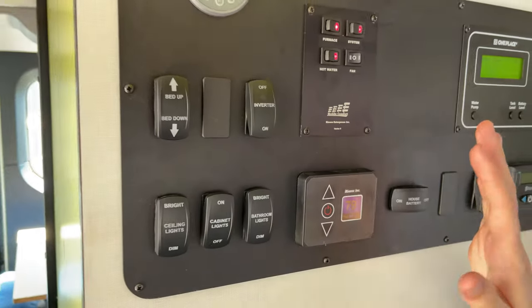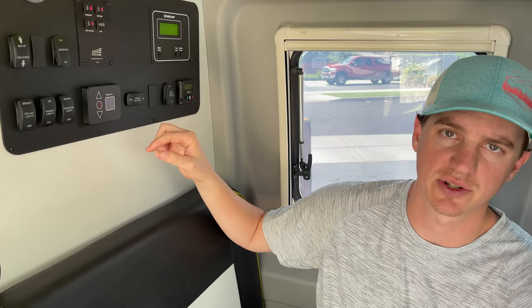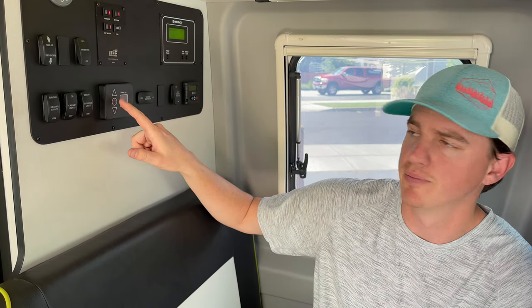You're going to want to run this for at least five minutes once you turn it on. If you see white smoke, it's diesel exhaust from the heating system — it's not a problem. This will automatically regulate.